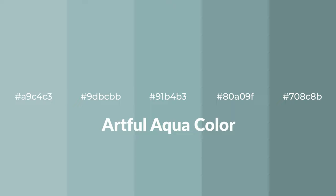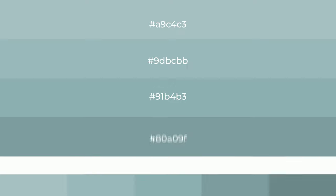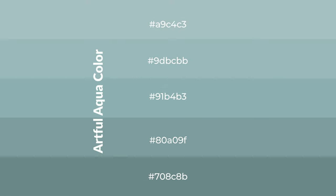Cool shades of artful aqua color with blue hue for your next project. To generate tints of a color, we add white to the color. Tints create light and exquisite emotions. To generate shades of a color, we add black to the color. Shades are used in patterns, 3D effects, and layers — they create depth and drama.